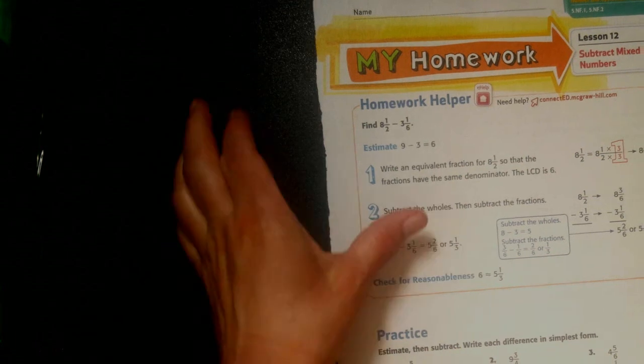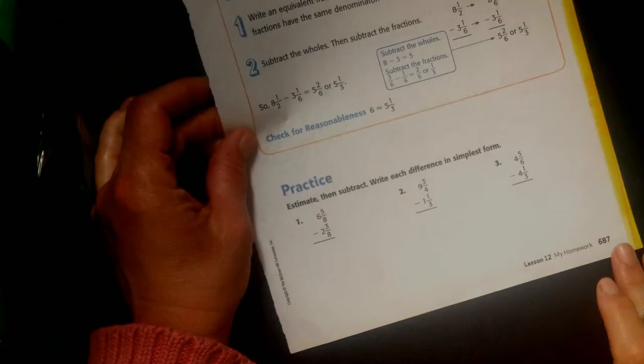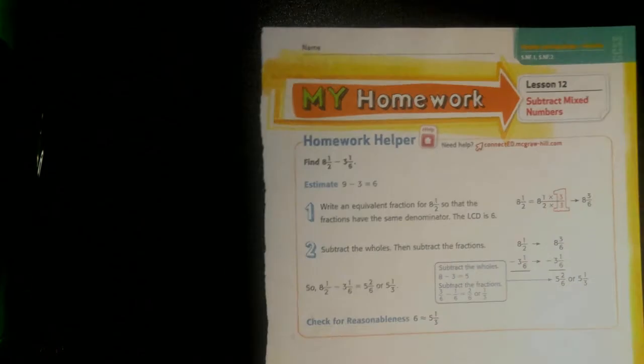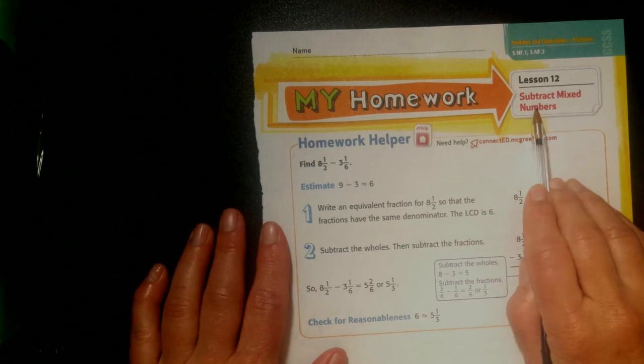Alright guys, Ms. Monserotti here with your homework from Chapter 9, Lesson 12, page 687 and 688. We've got 8 problems to do. So the first thing we're going to do is subtract mixed numbers.